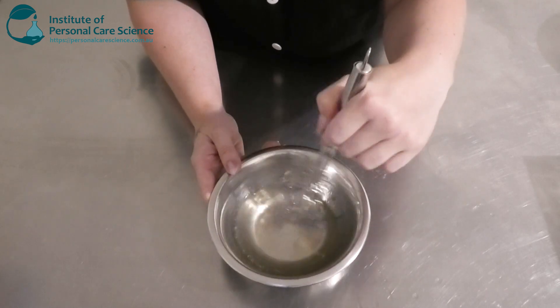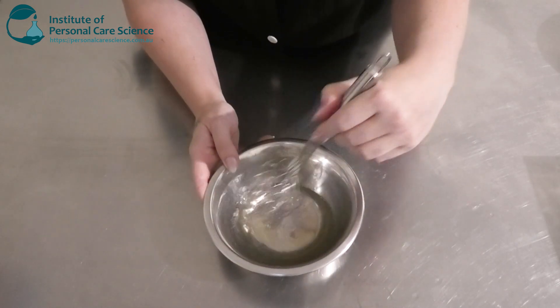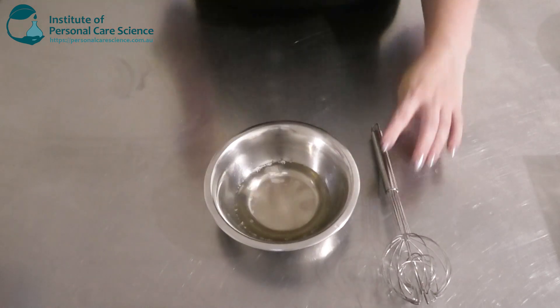I'm just going to give that a stir. The Polyquaternium is going to help give a nice feel after wash-off — it's going to help the skin feel nice, conditioned, and soft.